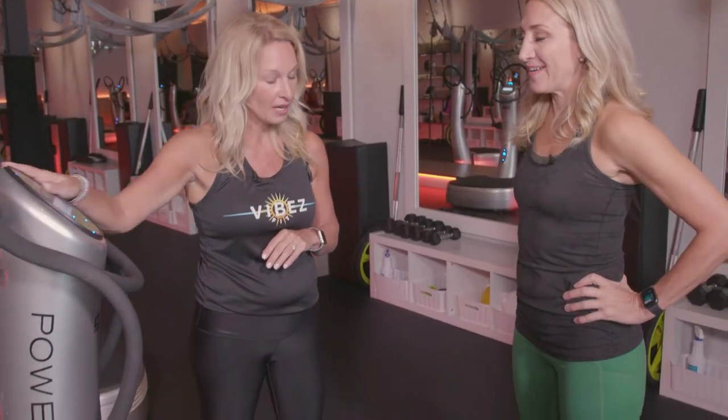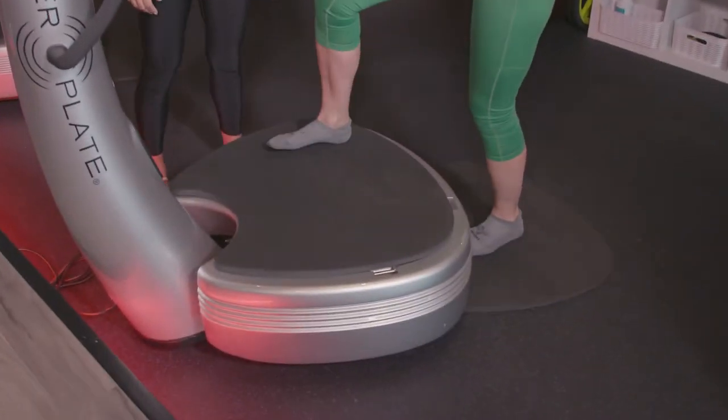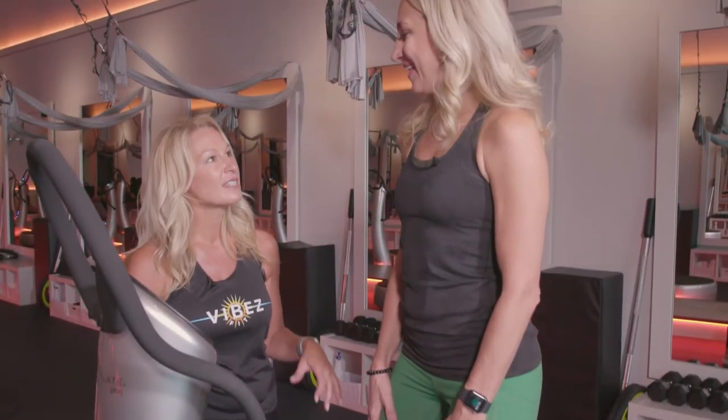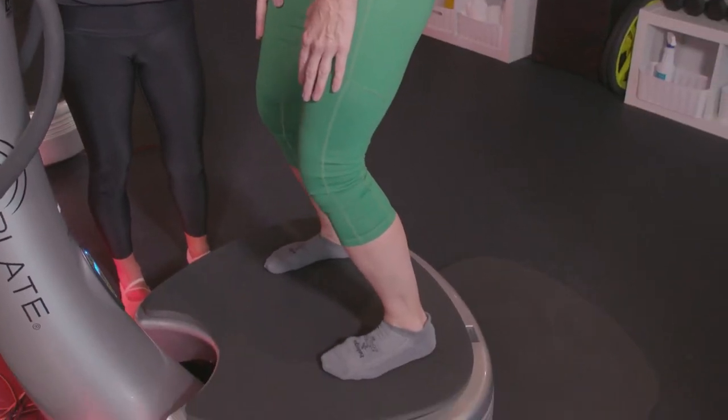Let's turn on our machine and slowly stand on the PowerPlate, anywhere in the middle. Touch your quads — you feel them working? So you're working out right now, just standing on it. You're getting that lymphatic drainage and that cellulite reduction.